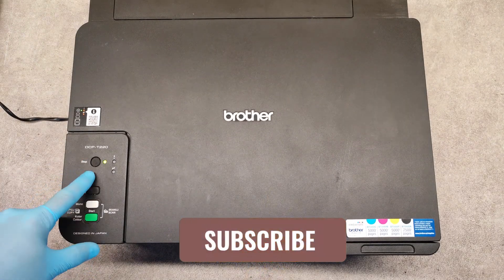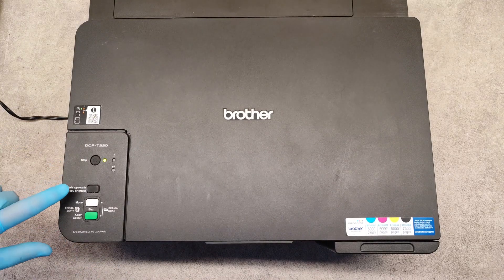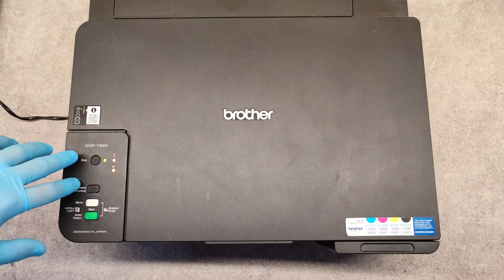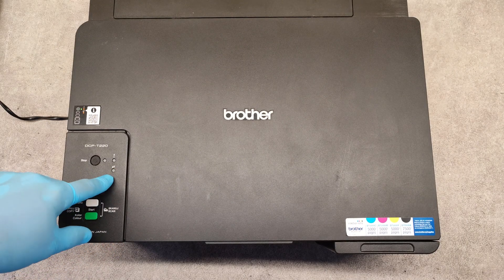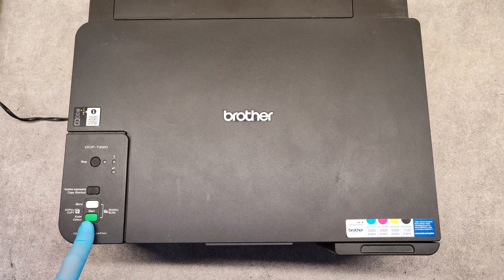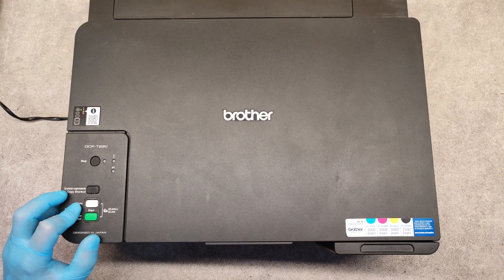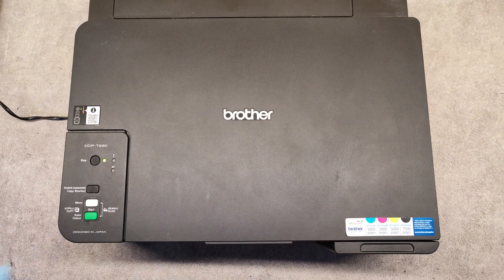For the normal cleaning, the printer must be in ready state. Press the stop and the copy shortcut buttons simultaneously, then release them, and the ink LED starts blinking. To clean all four colors, press the color start button. If you want to clean only the black, press the mono start button. Let's say we want to clean all colors — we press the color start button and we are waiting.